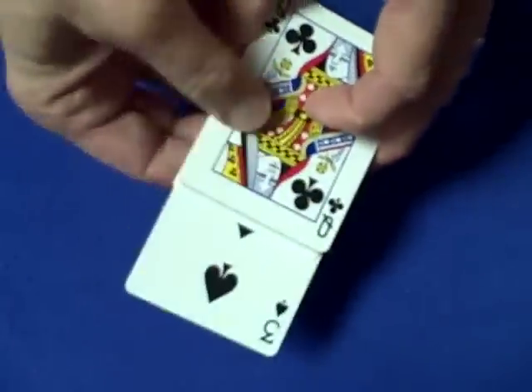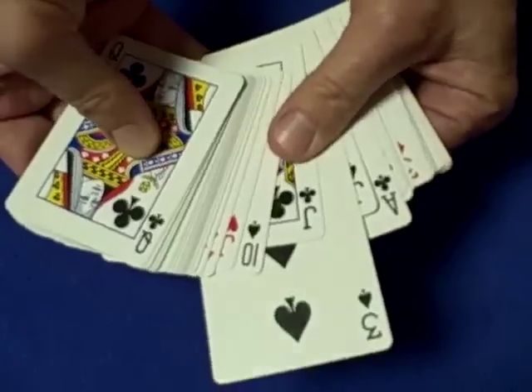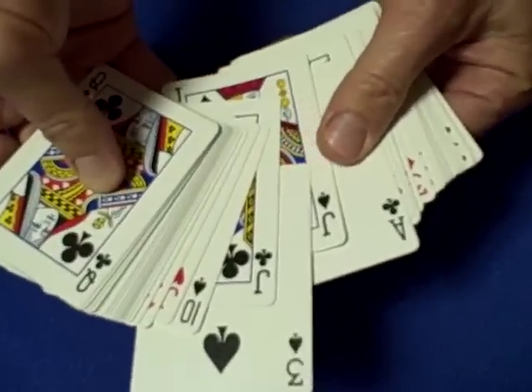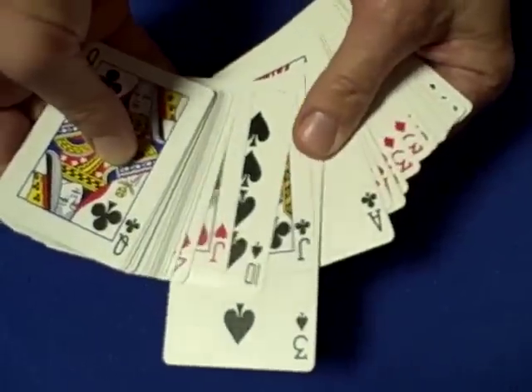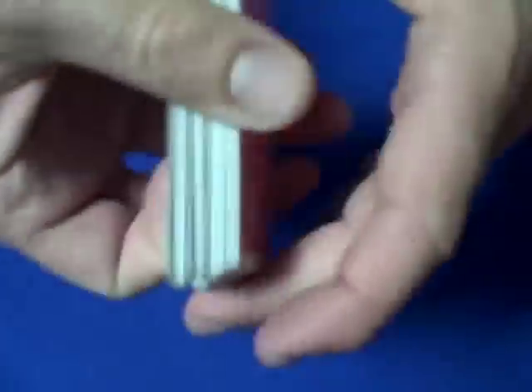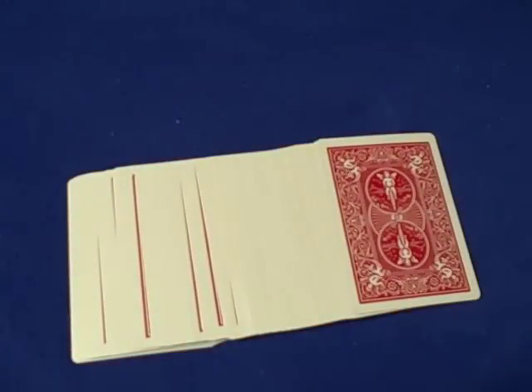It's a pretty cool trick. I remember learning this when I was really young, so it's real simple — give it a try. Like I said, I tried this with a new deck and it just didn't seem to work, but once the cards get a little bit broken in it works out and it's a pretty neat effect. That's it, see you next time.